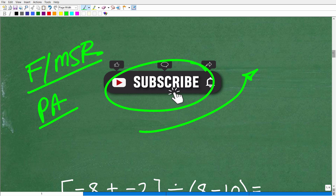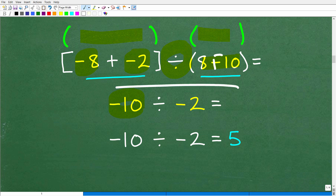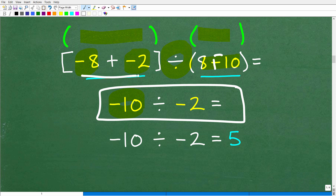Let's go ahead and finish this problem. We're down to brackets and parentheses — these are equivalent in terms of our PEMDAS checklist. We need to do what's inside each of these first before we can think about dividing. So negative 8 plus negative 2 is negative 10. And 8 minus 10 is the same thing as 8 plus a negative 10, which is negative 2.